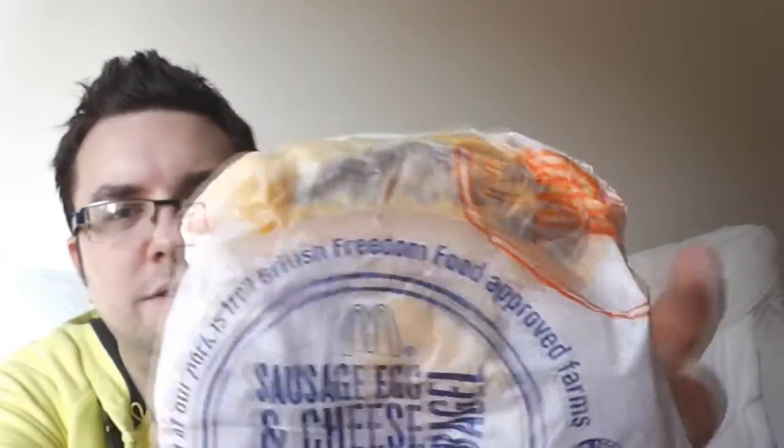I'm showing some images on screen of how it looked in the packet. I had to slightly readjust it — very messy. I mean, it's not really their fault, but there is a hole in the bagel. That's normal, I'm aware of that. Enough of the yabbering, let's try it.